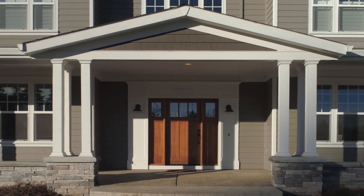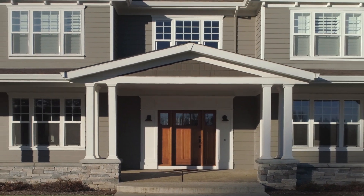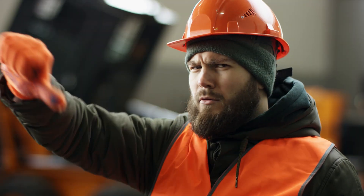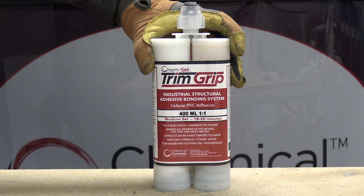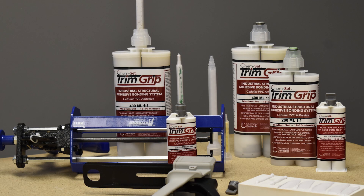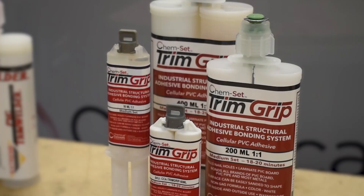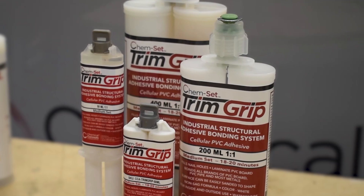If you are working with cellular PVC trim boards, you might be using nails, standard construction adhesives, or even worse — maybe you're using the other guys. Introducing Chemset Trim Grip, a two-part UV-stable structural bonding adhesive specifically designed for cellular PVC boards that blows the competition out of the water.